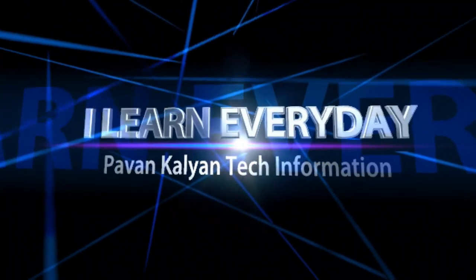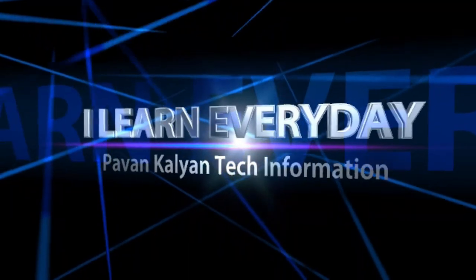Pavan Kalyan Tech Information. Hi friends, this is Kalyan. Friends, here we are going to do a Tripod Unboxing.